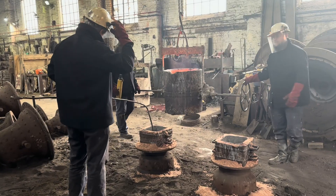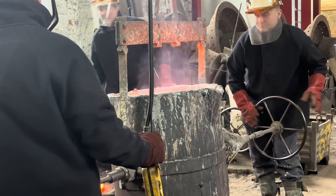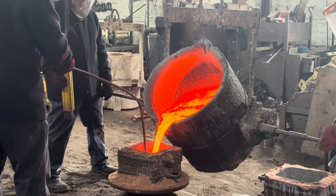One person drives the crane — he controls where the ladle goes. One person is on what we call the wheel, so they're actually in control of turning and tipping the ladle, controlling the flow. And then I stand in front of the mould, controlling the speed that the metal flows into the mould. And ultimately, when the mould's full, I'll feel back pressure on the stopper rod that I'm holding, and then I have to tell Sam: stop.